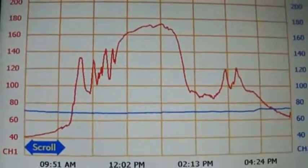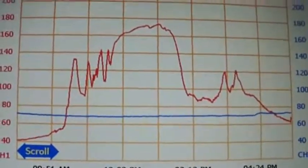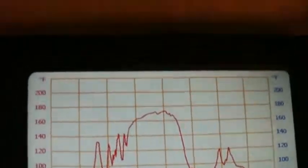Maximum temperature was 173 degrees. It's hooked up right up into the top manifold, right through the top outlet.